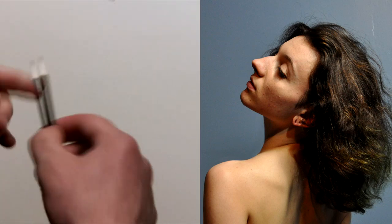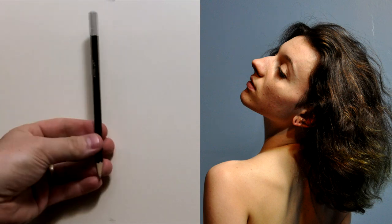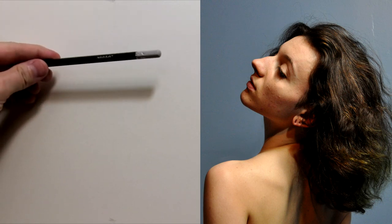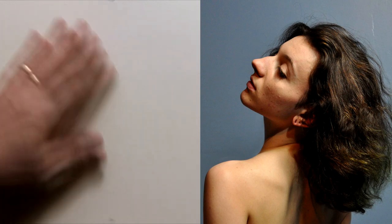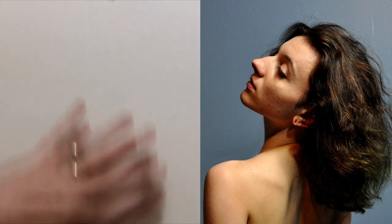I'm using an Artist's Loft pencil from Michael's Arts and Crafts — just a regular HB. I'm only going to use an HB for this block-in, and I have a kneaded eraser. This is a Strathmore drawing pad clipped onto a drawing board on a vertical easel, so things are upright in front of me.